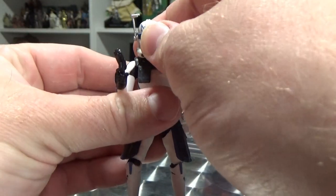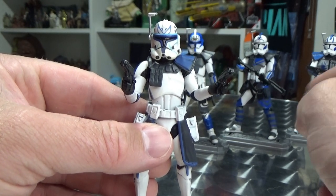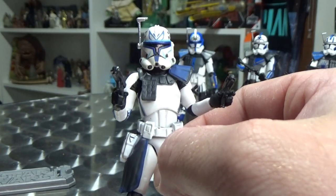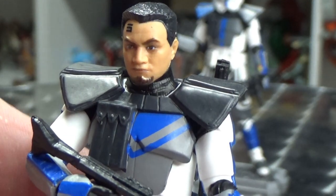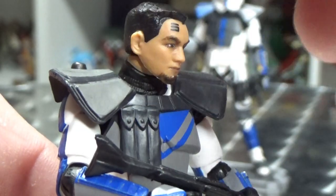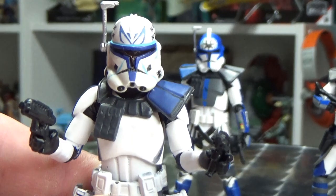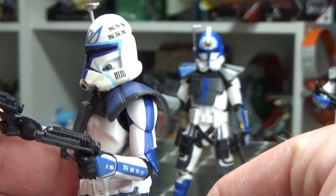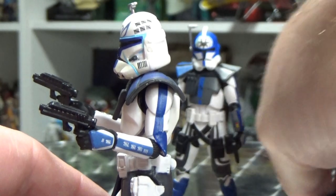I did attempt to reuse the Fives head sculpt underneath and shave his hair down, since he does have hair. I tried really hard with an exacto knife — other people may have better luck than me — but I took off his goatee, removed the '5' from his head, and shaved it down. The problem I encountered was that when I started hollowing out the helmet, it was made differently from the others.